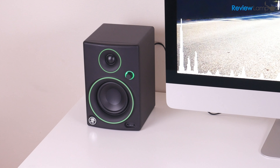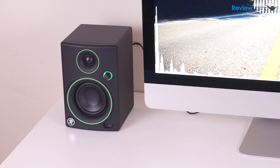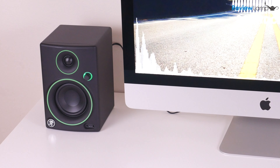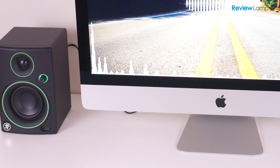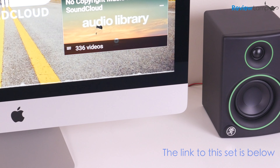As you could probably tell from the test, while the iMac speakers are really good for a computer, the Mackie CR3 was just much clearer, sharper, and had much deeper and richer bass than the iMac. Really impressive audio quality.